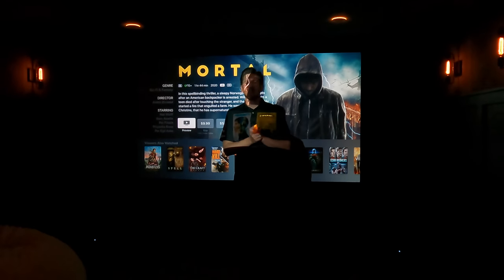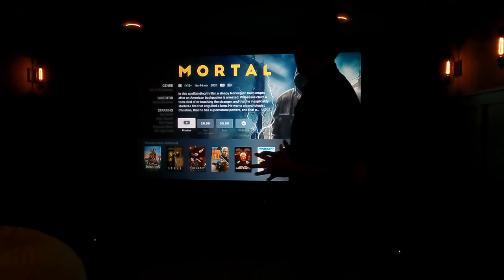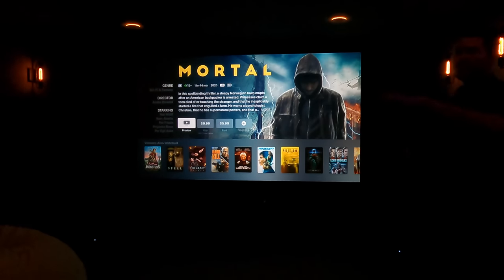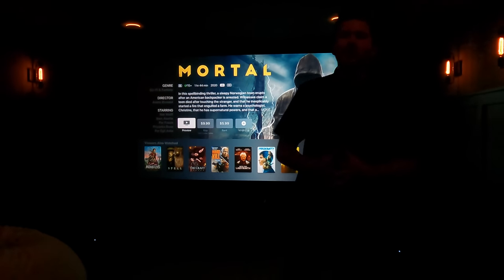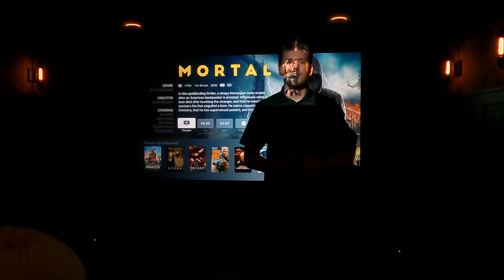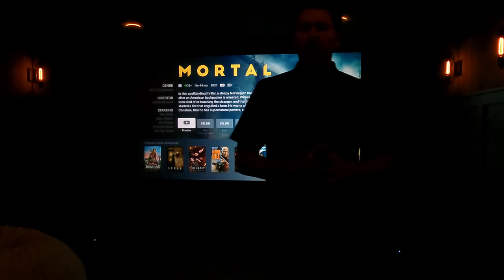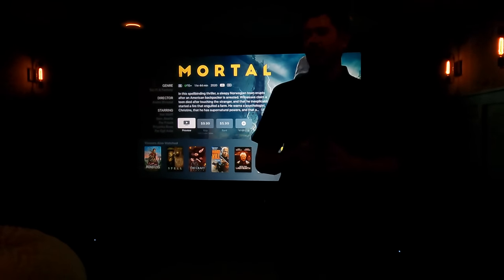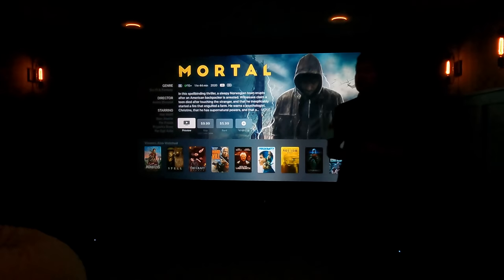Alright guys, that is a wrap on my system walkthrough and demo of this really sick Def Tech 5.1. He's got the SVS sub over there in the corner. We've got a 120-inch Slate 1.2 from Screen Innovations with an Epson 6050 and a Marantz AVR driving everything. If you guys would like to purchase anything that you saw in this video or anything home theater related, give us a call — nationwide free shipping and the lowest price guaranteed. We would love the opportunity to earn your business.